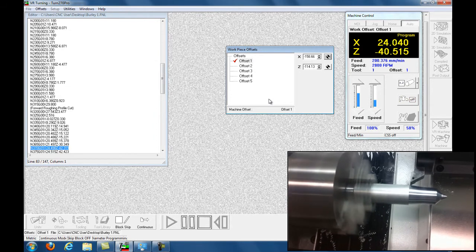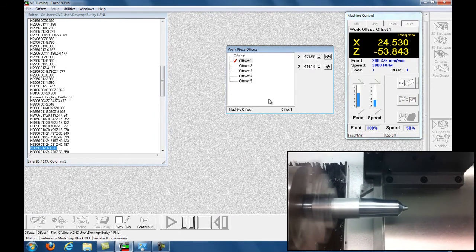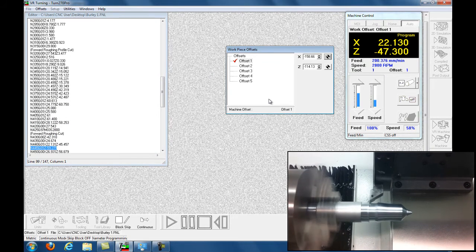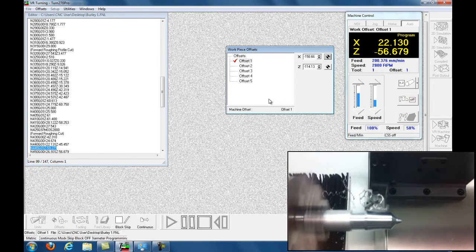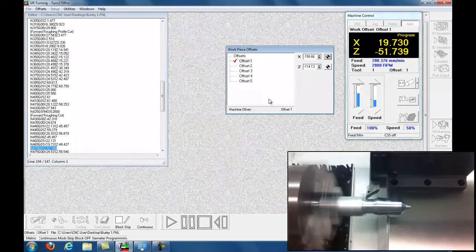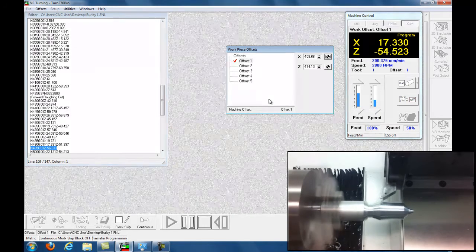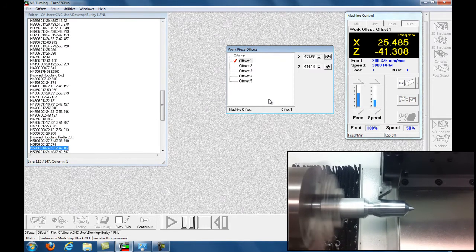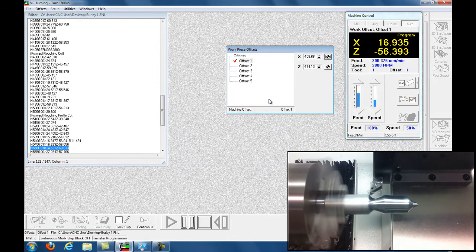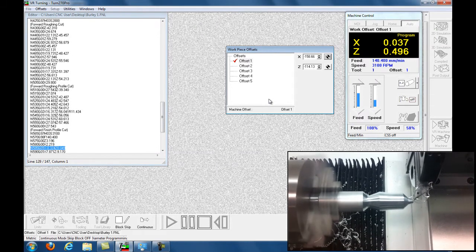Taking off some nice cuts — the billet is sticking out of the chuck about four inches. You're not seeing much flex at all, looking nice. The roughing pass is finished and now it moves in to do its finishing pass.